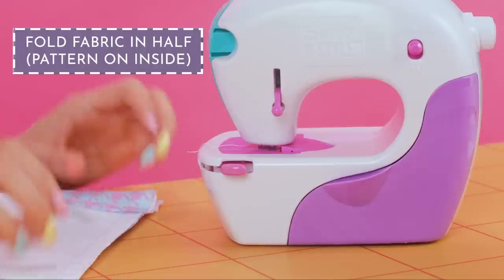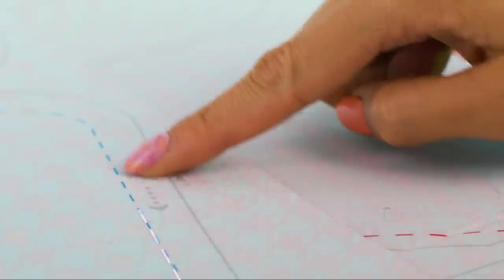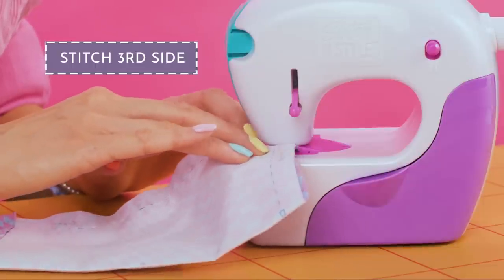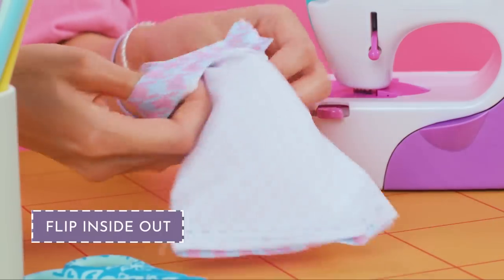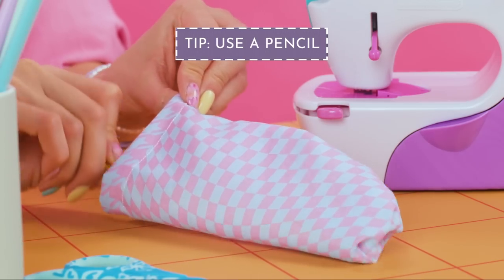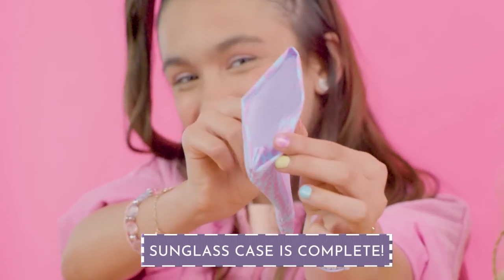Don't cut it at the needle or the stitches will unravel. Raise the foot lifter to release the fabric. Push the cutting tab back in place. Now fold the fabric in half so the pattern is on the inside. Use the clips and stitch. The blue or gray stitch line means stitch on the back side of the fabric. Cut, and stitch again. Cut, then flip the fabric inside out. Hot tip: use a pencil. Congratulations on sewing your sunglass case!